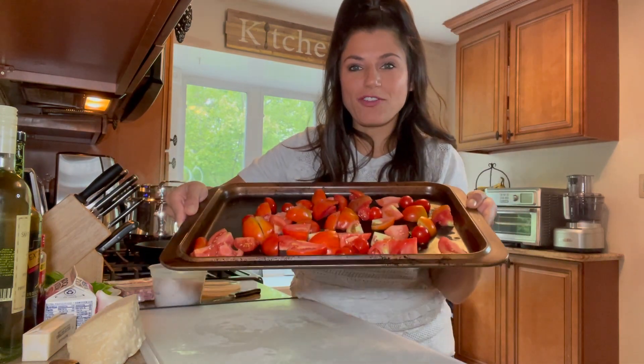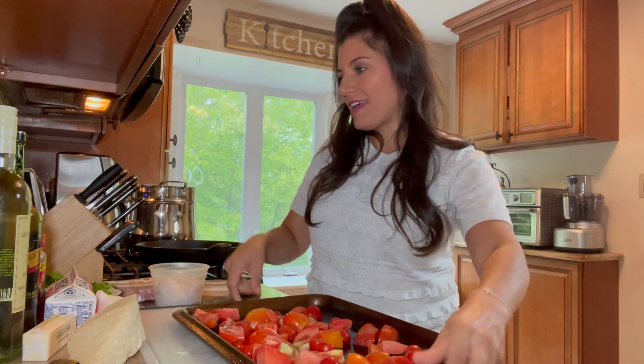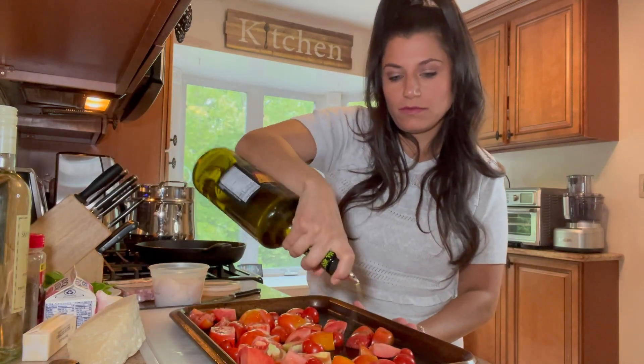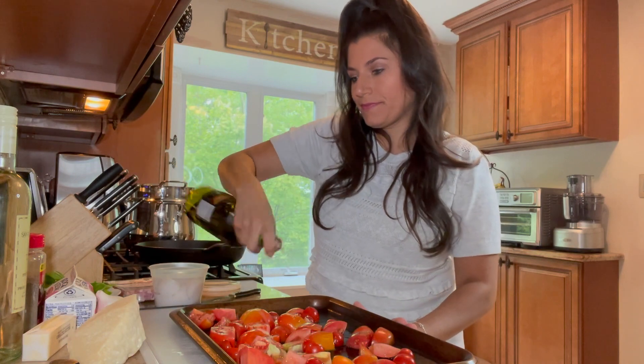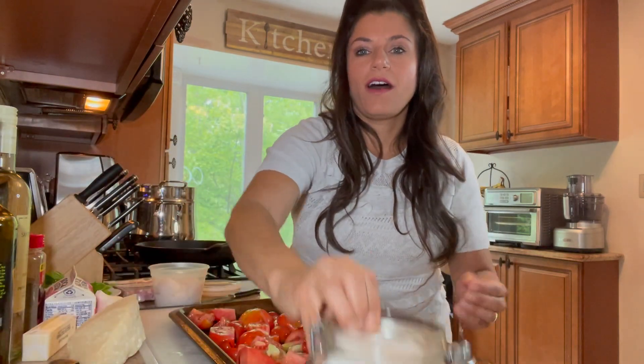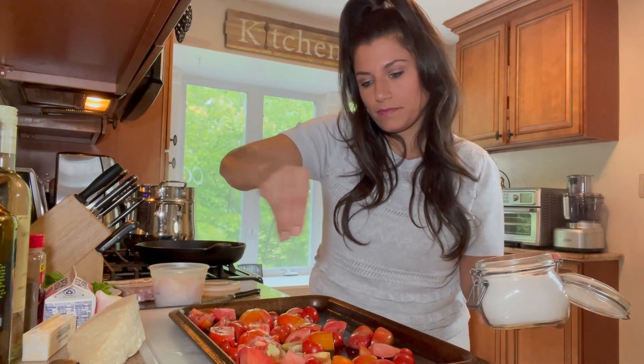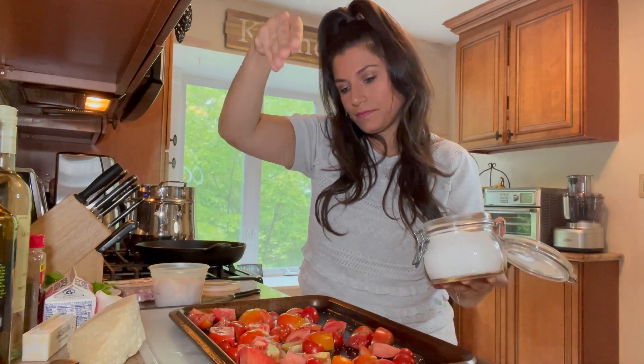We have our tomatoes on our sheet pan. We're going to add a little bit of extra virgin olive oil, a little bit of salt, and a little bit of pepper.